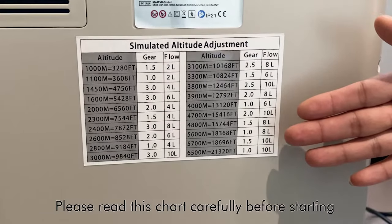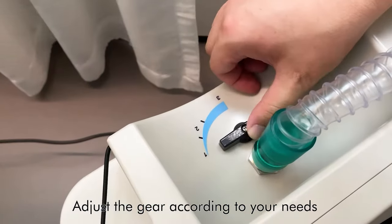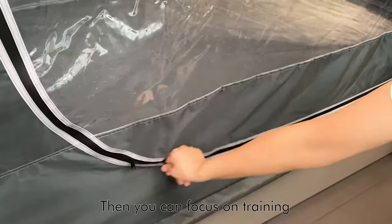Please read this chart carefully before starting. Adjust the flow meter to a suitable position and adjust the gear according to your needs. Then you can focus on training.